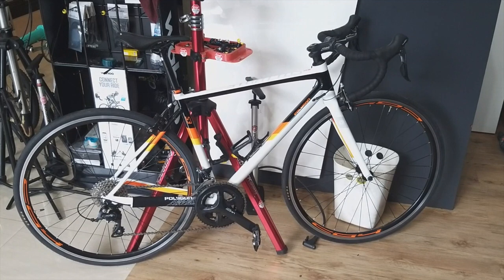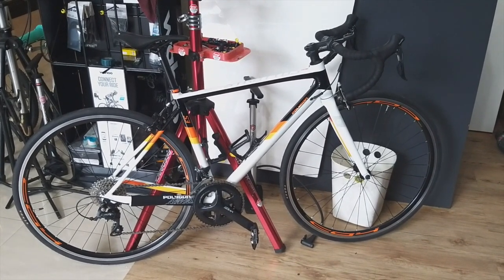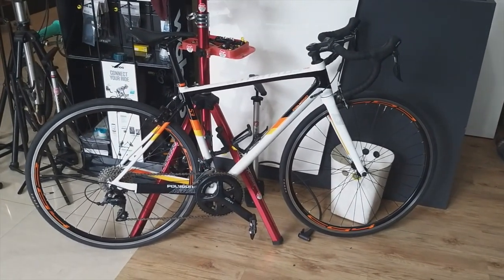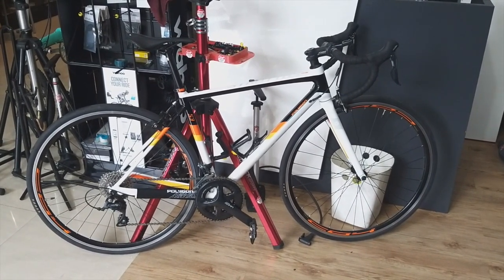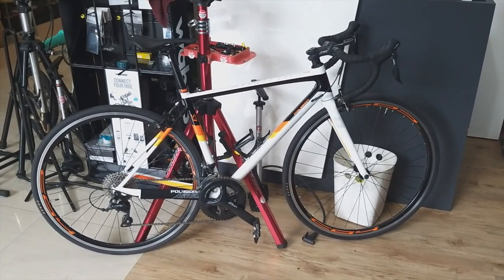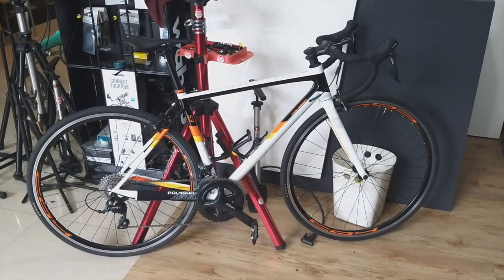Today we are at Roda Jaya, the commercial distributor Colnago in Bali. In this video, we want to upgrade the Polygon Stratos S3 — this is the Polygon Stratos S3 that is still standard. We will be changing several parts to semi-carbon parts: handlebar, stem, seatpost, and the wheelset will also be replaced.